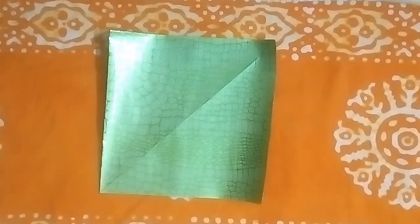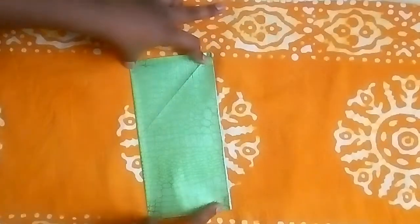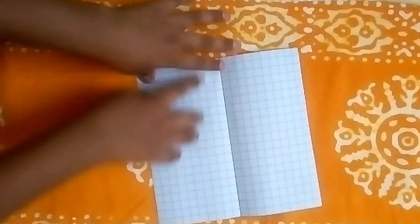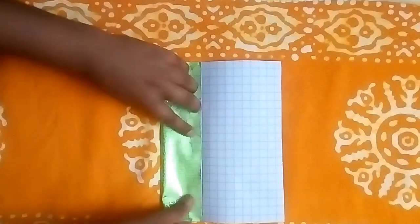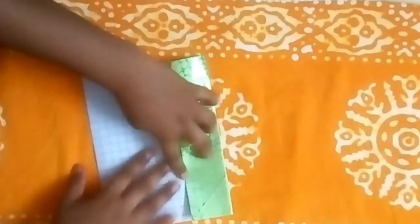The first step to fold our origami box is to take the paper and fold it in half, pretty sharply. Open it. Now let's take this edge to the crease like this, again pretty sharply. Rotate and repeat.